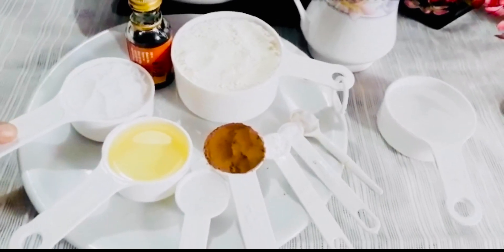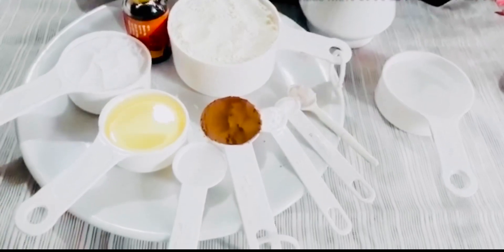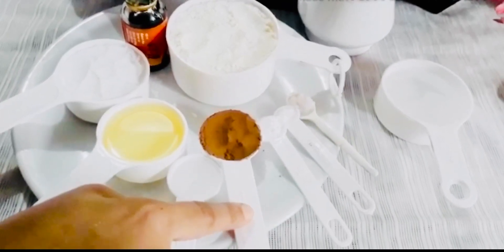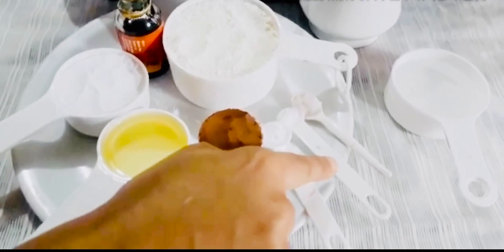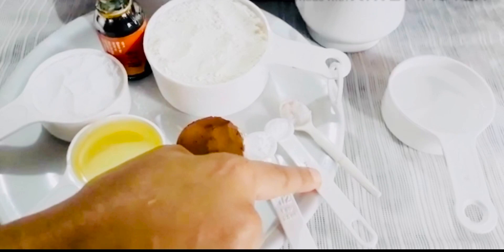1 cup of sugar, 1 cup of milk, 1 half teaspoon of white vinegar, 1 teaspoon of cocoa powder, 2.5 ml baking powder, and just a pinch of baking soda.